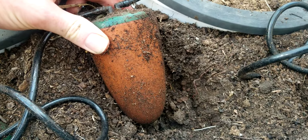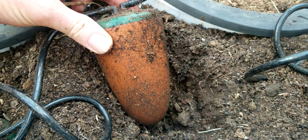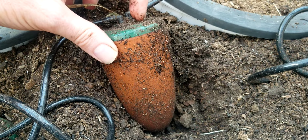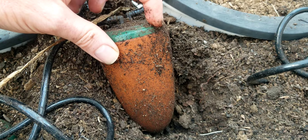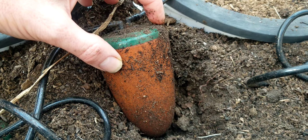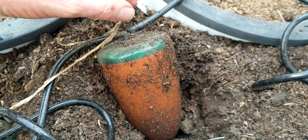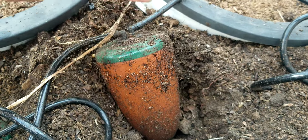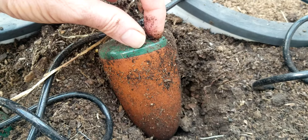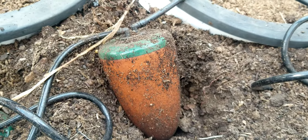This is Jay from Cucumber Shop and today we're going to talk easy oyas. So this is an oya. What an oya does is it lets water in and it slowly releases water wherever there is not moisture up against this terracotta. The terracotta drips out water slowly, releases it into the ground wherever it touches dry soil. If the soil is moist, it doesn't let water out.